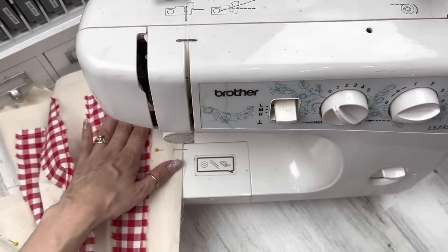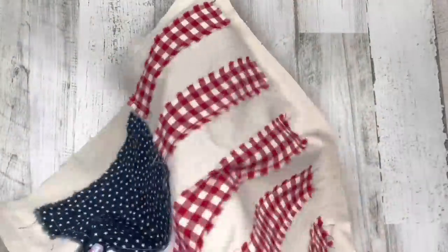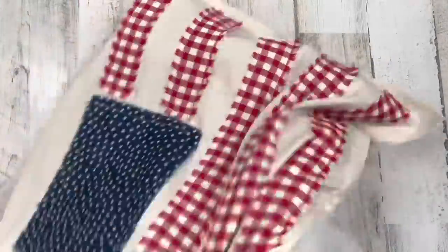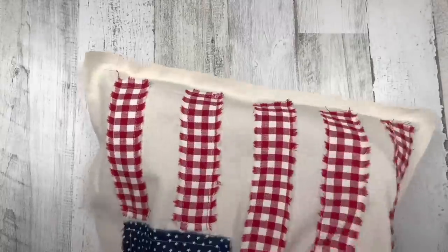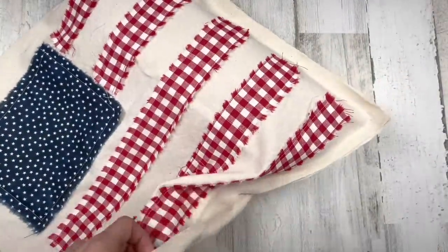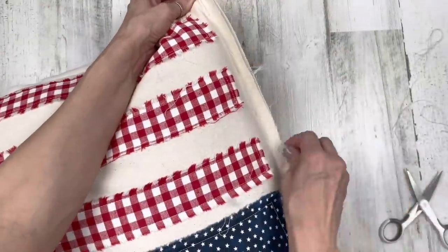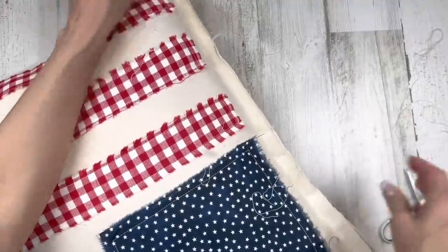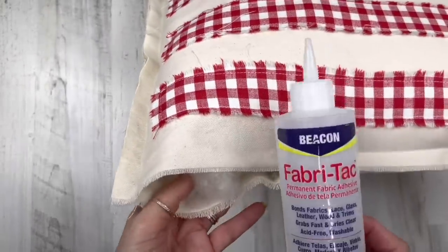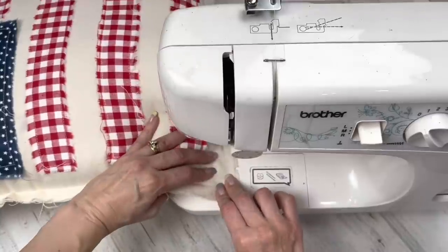If you're a sewer, pin your two pieces together right sides out so the distressed edges are exposed. Sew around all your edges, leaving that six-inch opening at the bottom open for stuffing. Once sewn, all gluers and sewers are on the same page — time to stuff. I always buy the Walmart brand pillows, full/queen size, under $4, and you can stuff three big pillows with that. Stuff it as full as you want. Before closing, pull on the strings around the edges to further distress the border to match the distressed stars and stripes in the center. Then glue or sew your opening closed.